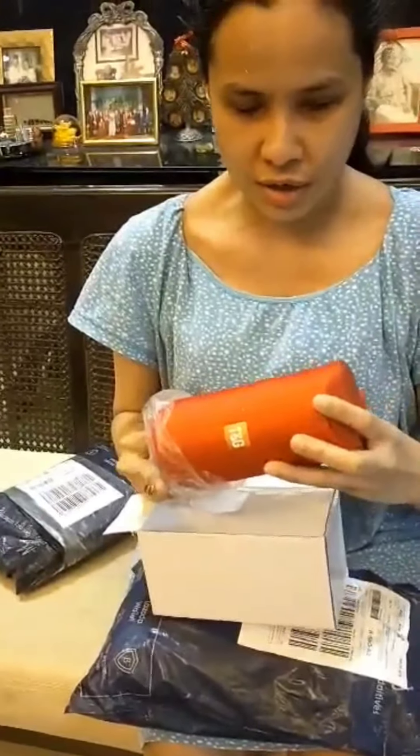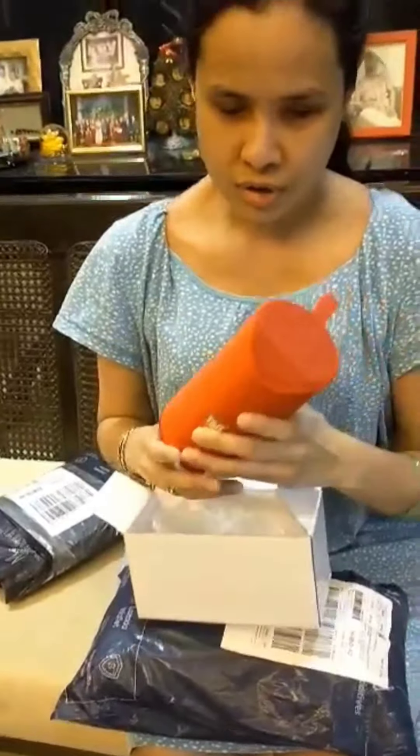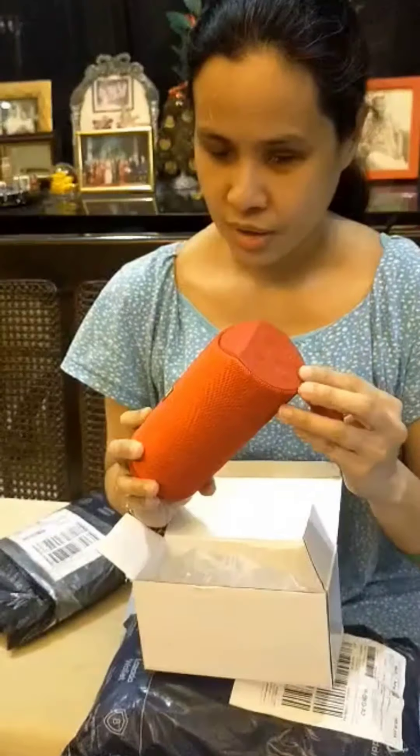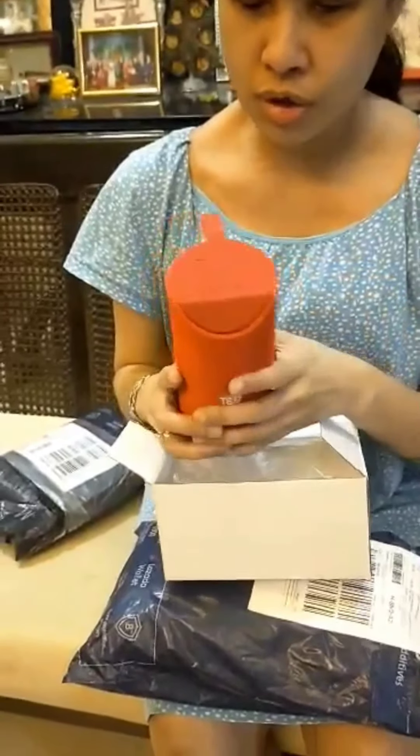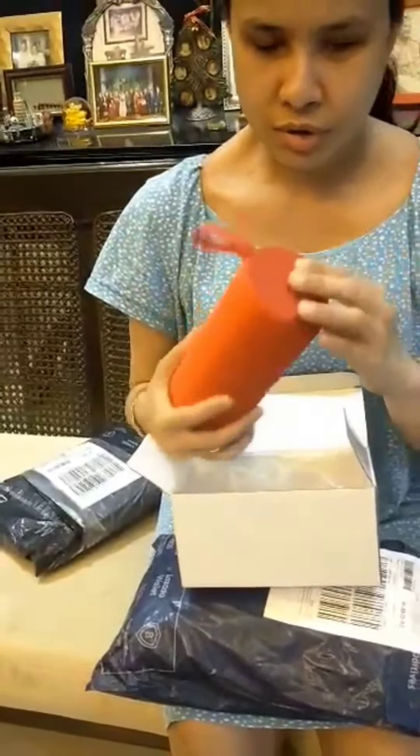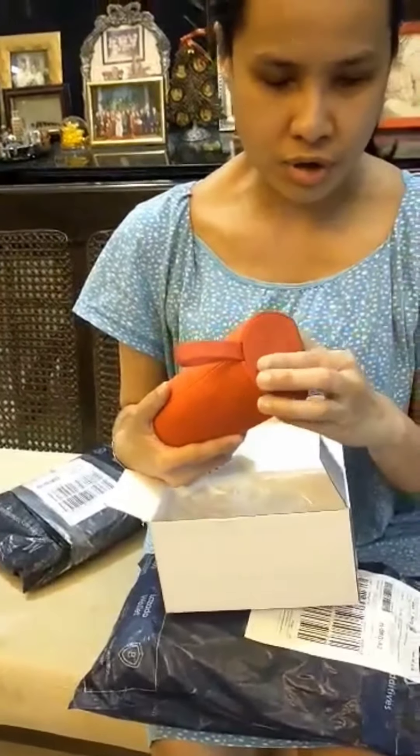Here is the exact item — the Bluetooth speaker. Color red. So this is the shape; it looks like a cylinder. And the buttons are here.